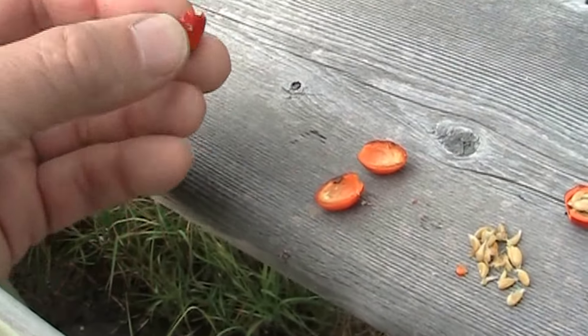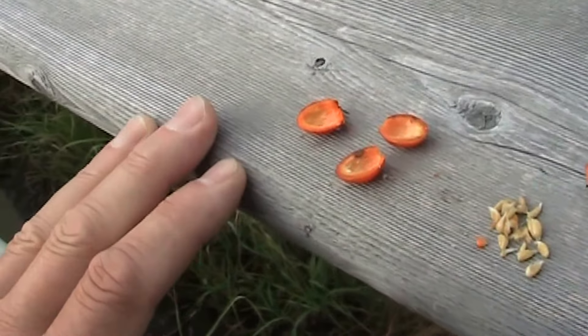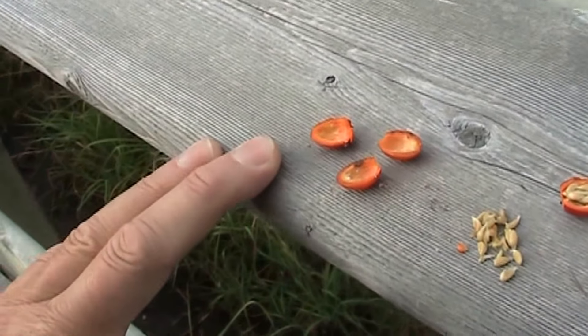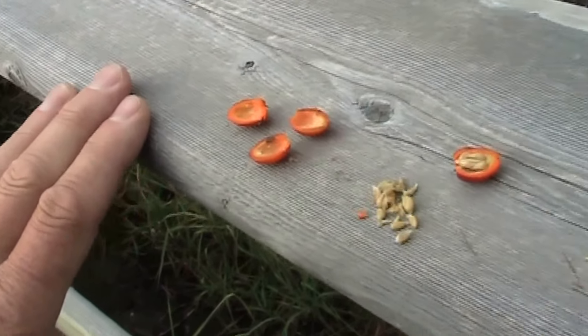You can actually cook these down, add a little sugar to it and make jam with them. You can make jelly. They're very high in vitamin C — they actually have more vitamin C than oranges. They're full of antioxidants, so they're very healthy for you.